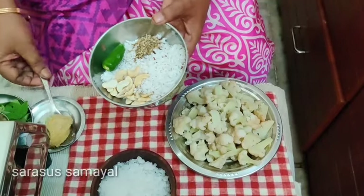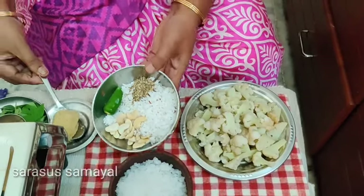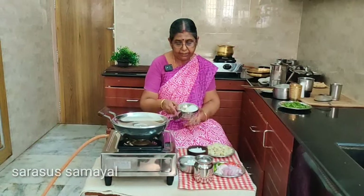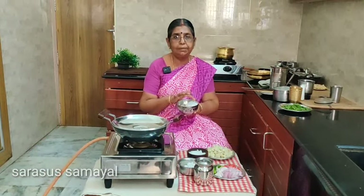Add a spoon and add some oil to our starch.